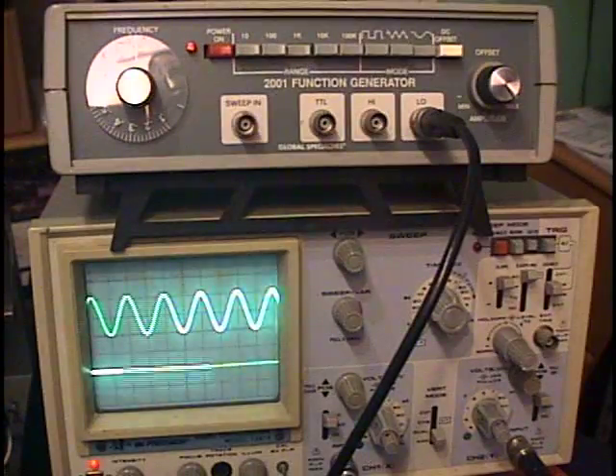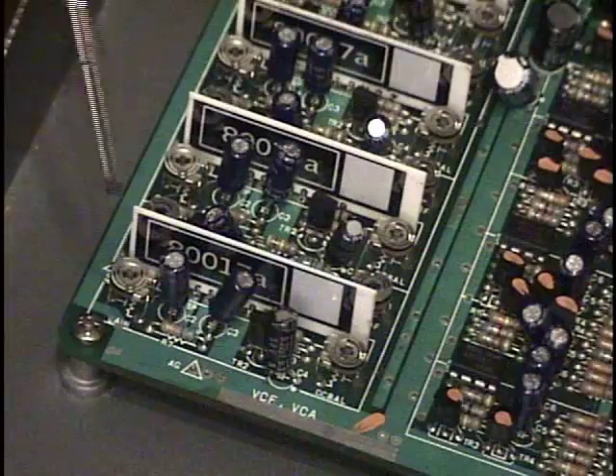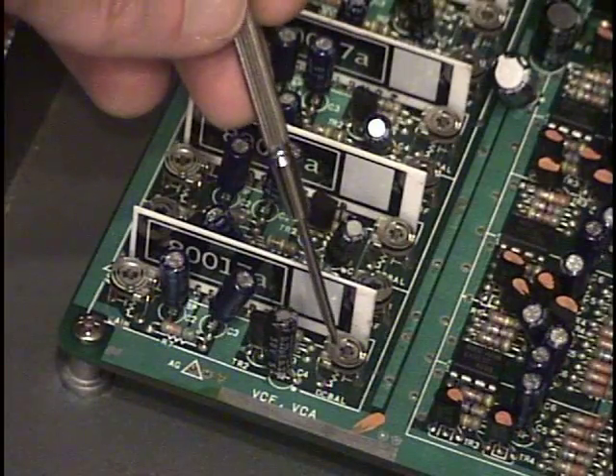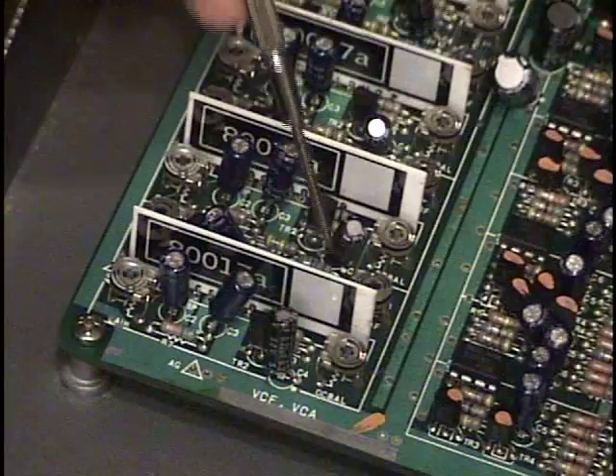Each chip has four trimmers. This is VR2, which controls the overall output level. This is VR4, it's the DC balance, and we're going to adjust each voice for a minimum amount of clicking — we do that with the DC balance.